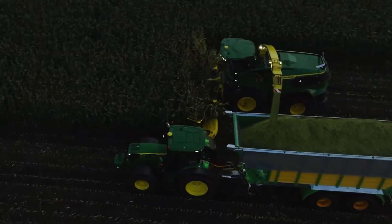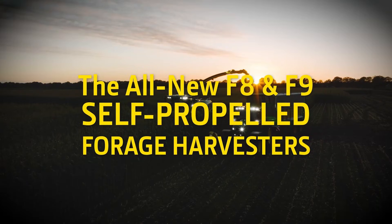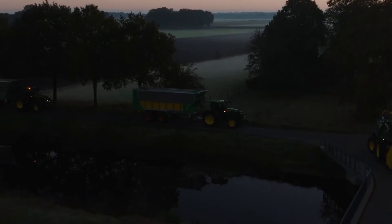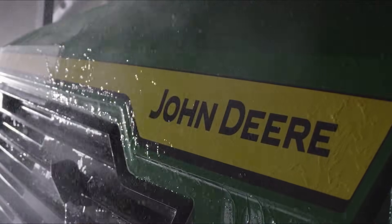More muscle. More smarts. More comfort. The John Deere F8 and F9 harvesters give you everything you need to provide the highest quality forage for your animals. Because after all you do, well, it's the least we could do.